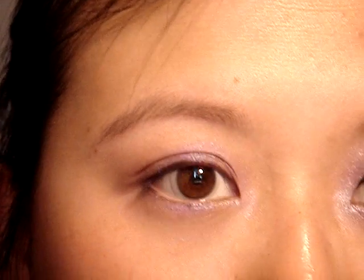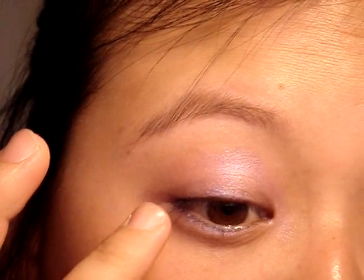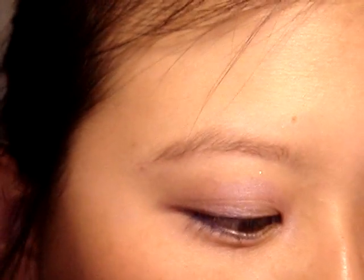To save time, I've already put on some primer potion and an eyeshadow base — it's the Wild Idolize, just a purple one — and applied it all over the lid and into the lower lash line. The first thing we're going to do after that is pack on the shimmer color.